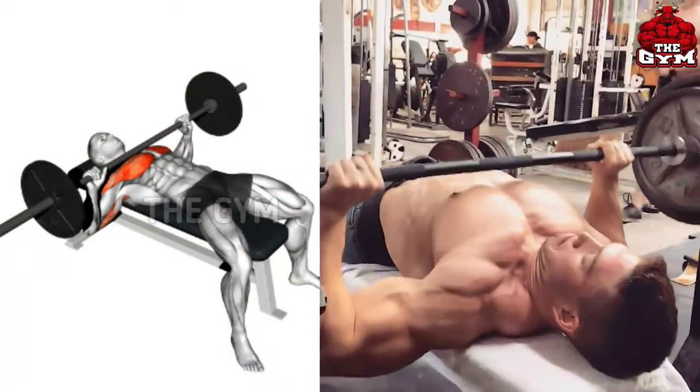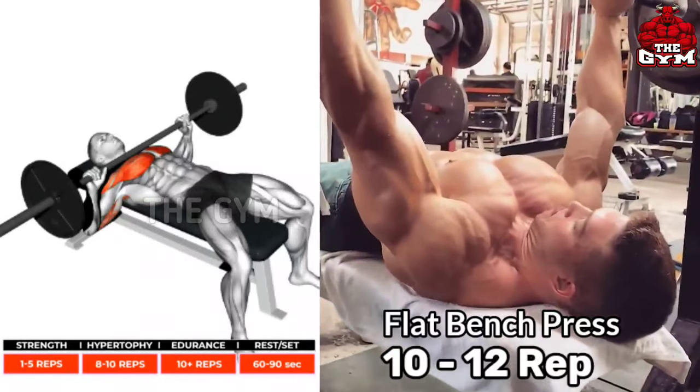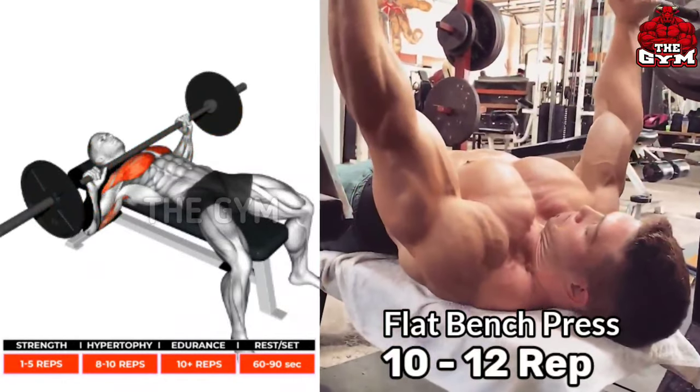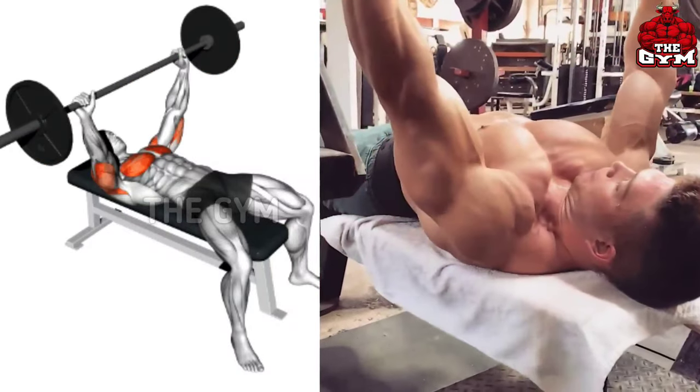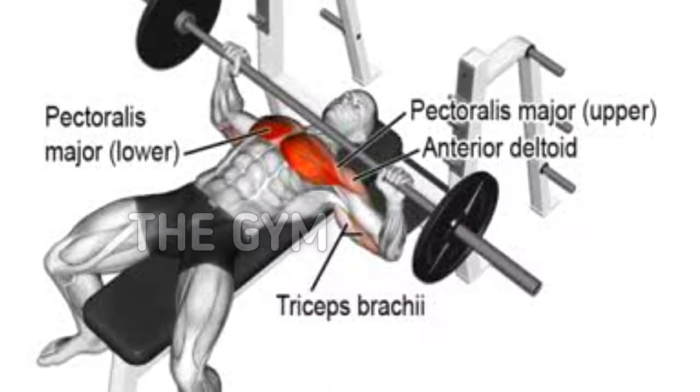Flat bench press. This is the most effective exercise to make the chest bigger, performed laying on a flat bench. This is a compound exercise of the chest, and along with the chest, load also comes on your shoulder and tricep muscles.